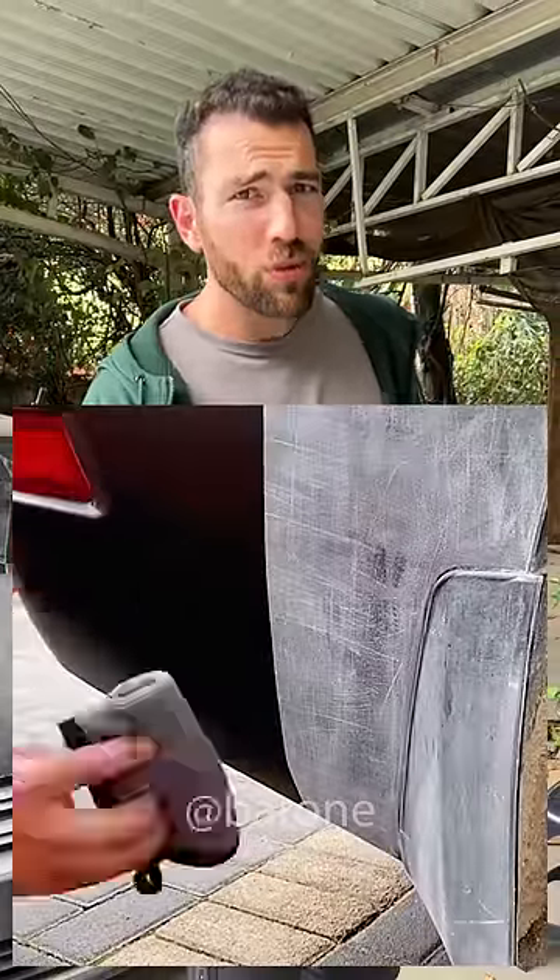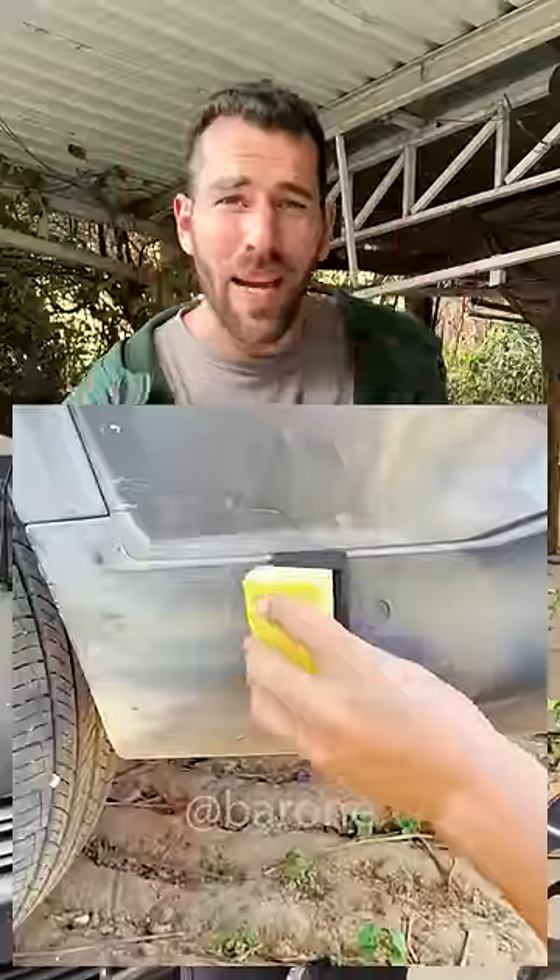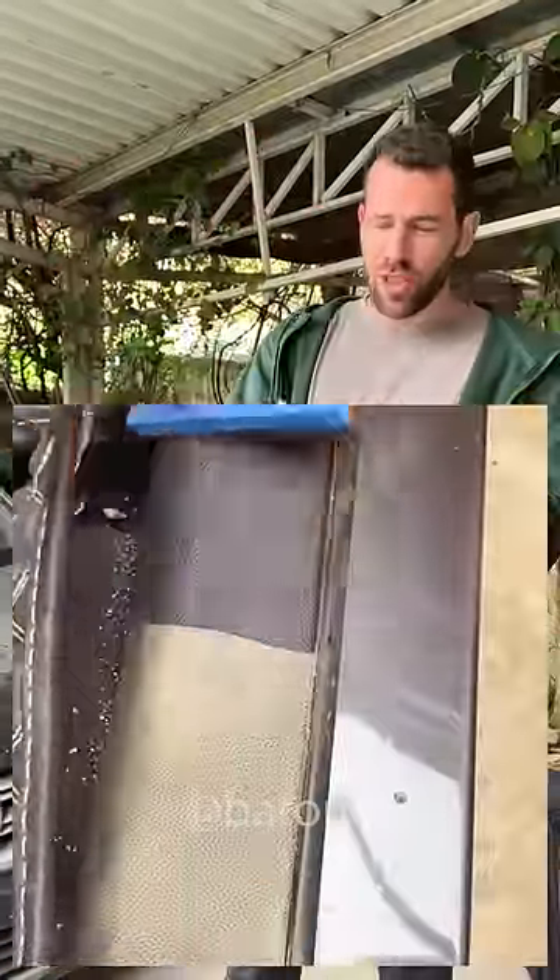Check out this super new miraculous product — this is supposed to make any part of your car brand new again. It looks like magic, and you guys requested it, so I bought it. It's here and we're going to test it.